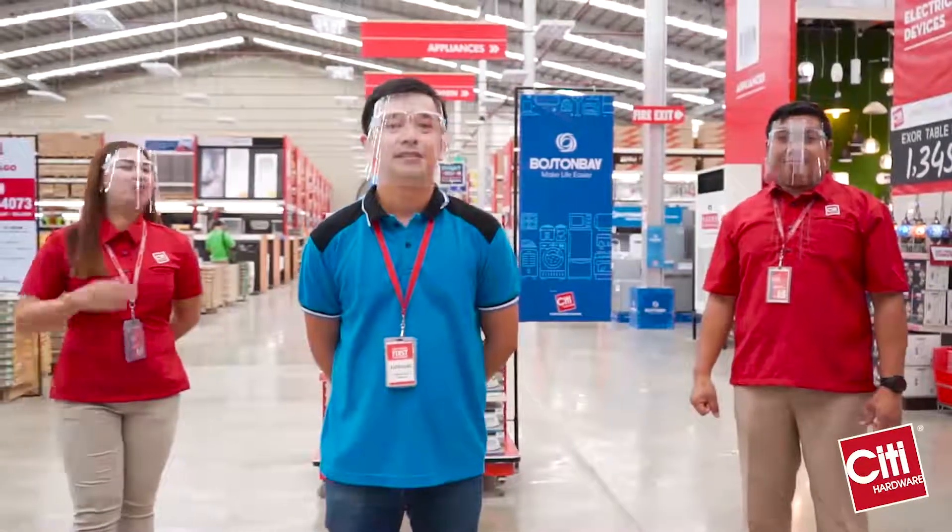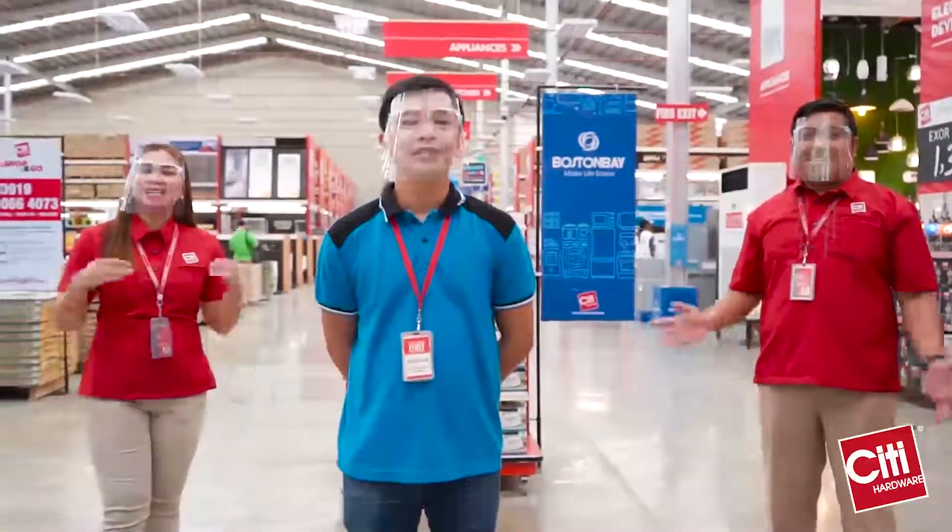Hi, I'm Mark. I'm Adrian. And I'm Sweet. And welcome to City Hardware.